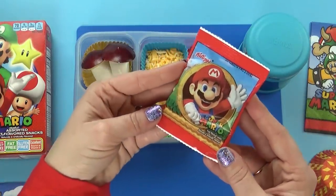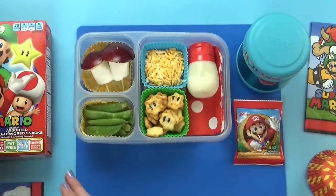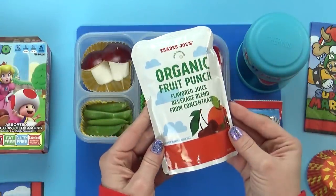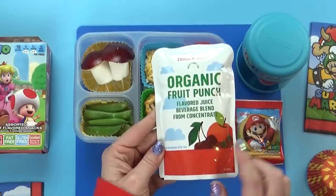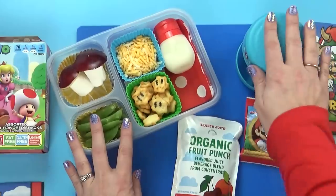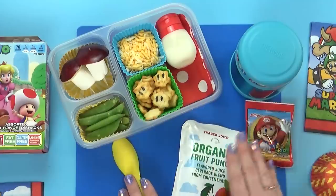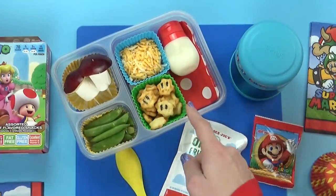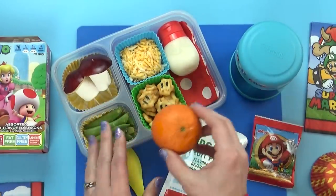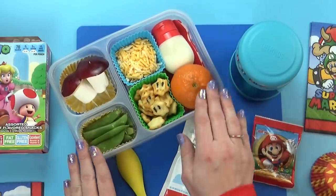Next I'm adding a very special treat — a bag of Mario-themed fruit snacks. And for the drink today, I'm throwing in a fruit punch drink pouch. I get these from Trader Joe's and they're pretty good — they don't have as much sugar, but the kids still like them. I realized there wasn't enough fruit in this lunch, so I'm also throwing in a mandarin orange. It just fits so nicely in the lunch box. And now the lunch is complete.